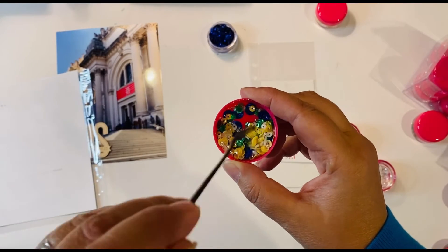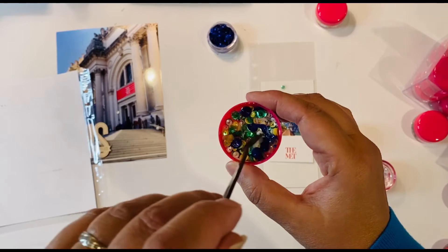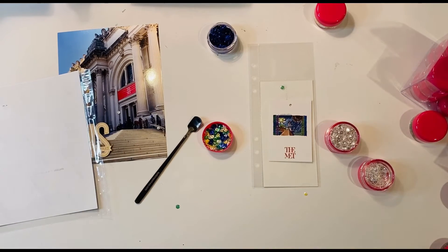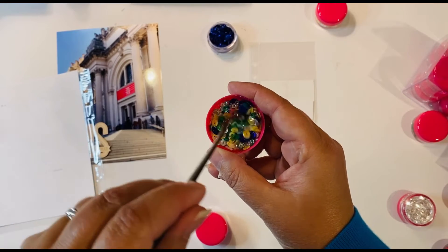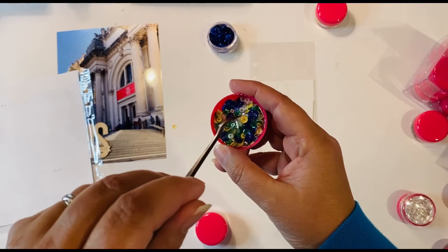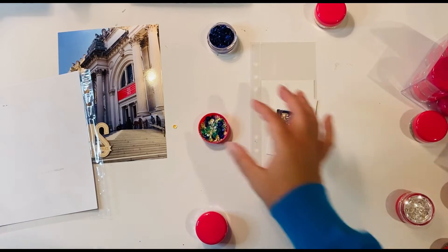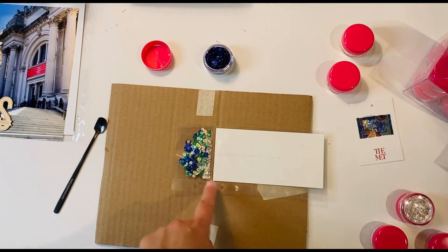I want to stir it around and see what I think of all the colors mixed together. I think I do want to add some clear ones — I'm not sure that was quite enough. I have little sparkly stars and just a standard sequin. I decided to go with the sparkly stars rather than the plain clear ones for a nice variety of sizes and some extra sparkle. I mixed it all in and I think my fuse tool should be ready now.